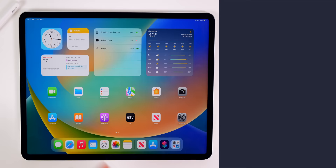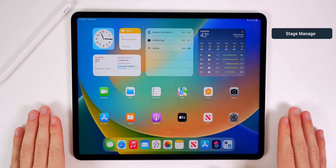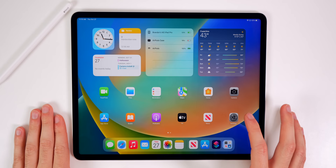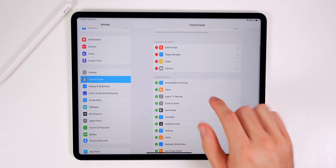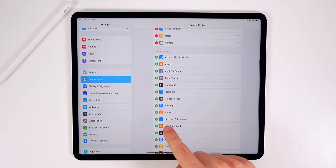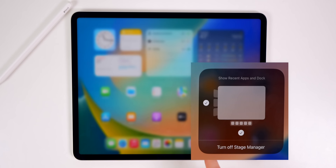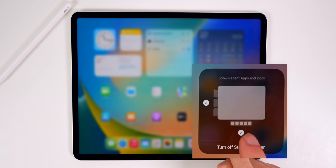The next thing you want to do is try out and get familiar with the brand new Stage Manager feature — a brand new way of multitasking on the iPad. Swipe down on Control Center and you will see a new toggle there for Stage Manager. If it's not there, go into Settings, then Control Center, and you'll see the blue Stage Manager icon under More Controls. Tap the green plus to add it. Once on, you can tap and hold to change settings on the fly — turning recent apps, the dock, or Stage Manager itself on or off.